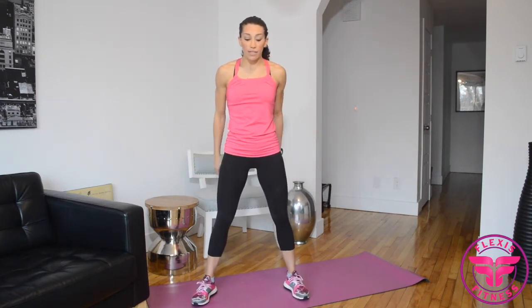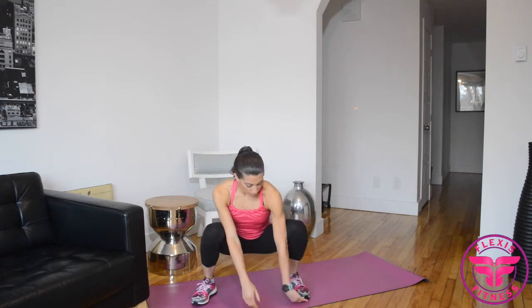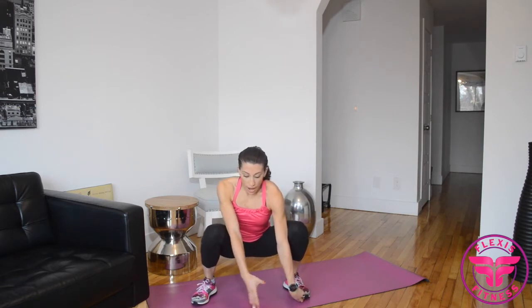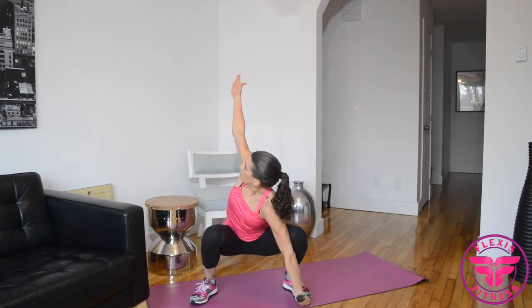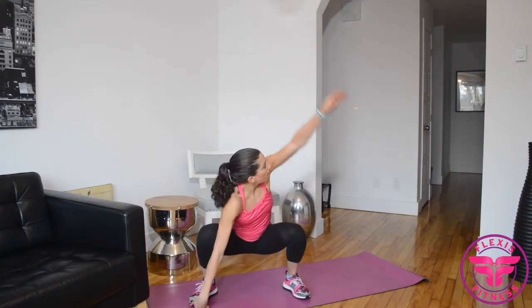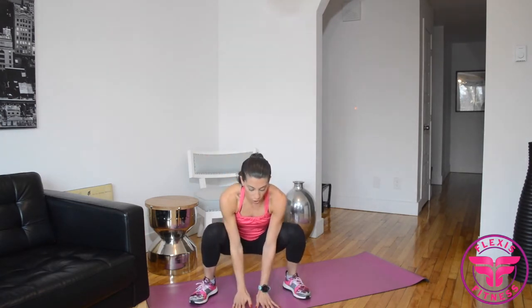Now we're going to combine the thoracic rotation and the deep squat. Place yourself in the deep squat position: feet a bit wider than shoulder width, arms in front of you, roll your shoulders back, brace your core by bringing your ribcage towards your pelvis, and lower yourself down while keeping the core engaged. From the deep squat, place your left fingers underneath your left toes and rotate out to the side. Do it slowly and try to keep your chest upright as you rotate. You can use your opposite arm against your knee to help twist to the side. Do five reps on each side, then lower yourself down and rise up slowly.